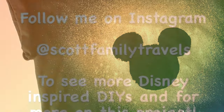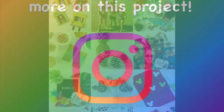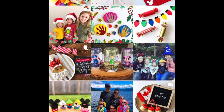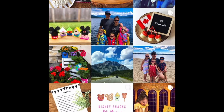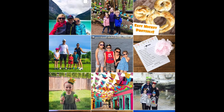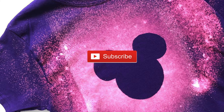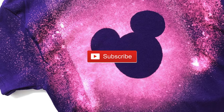I was so happy with this project — I hope you'll give it a try! Follow me on Instagram at Scott Family Travels to see more Disney DIYs. I share lots of Disney crafts, activities, recipes, and travel tips. I'd love it if you gave this video a thumbs up and subscribed to my channel. Thanks for watching!